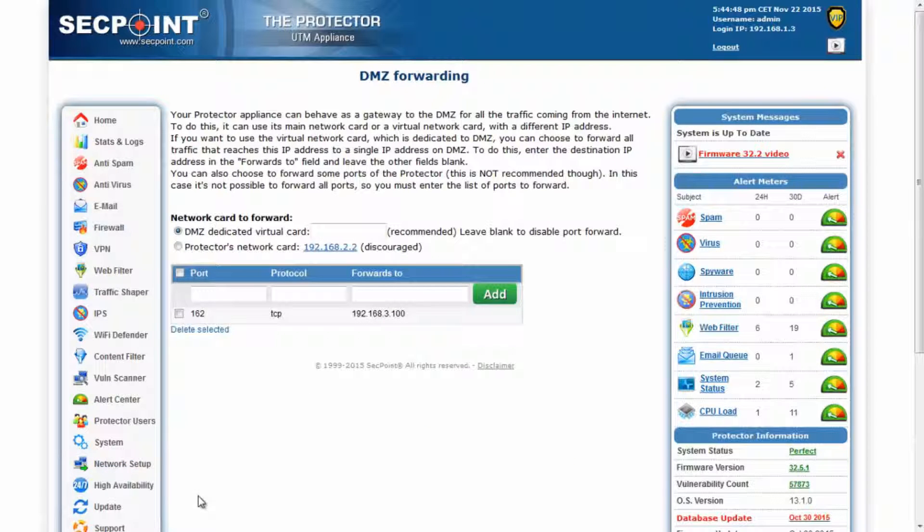In this page, you can select the network card that should be forwarded to the DMZ by choosing one of the available options. The option to forward a dedicated virtual card is to be preferred. In this case, it is necessary to give this virtual card an IP address in the same subnet as the Protector. All traffic that reaches this IP will then be automatically forwarded to the DMZ.